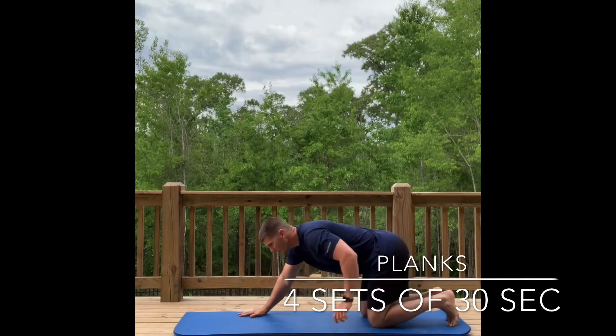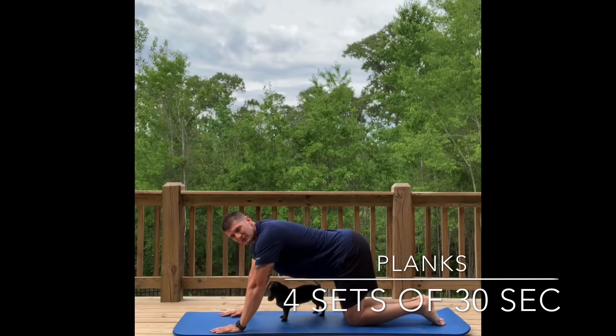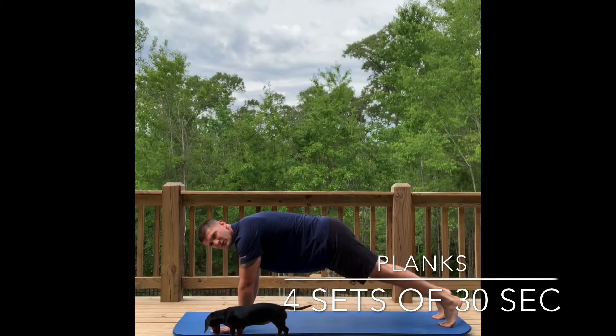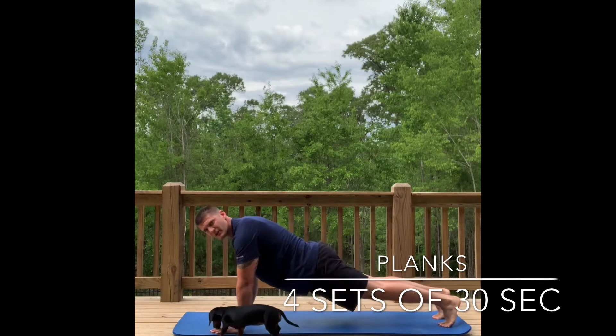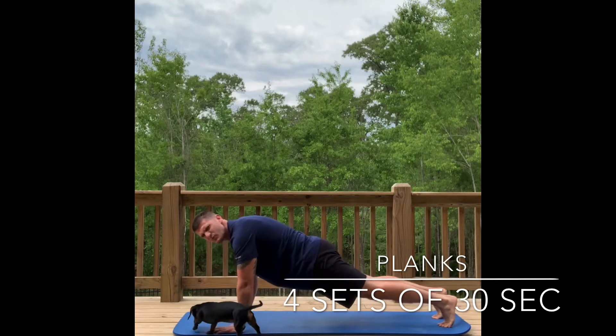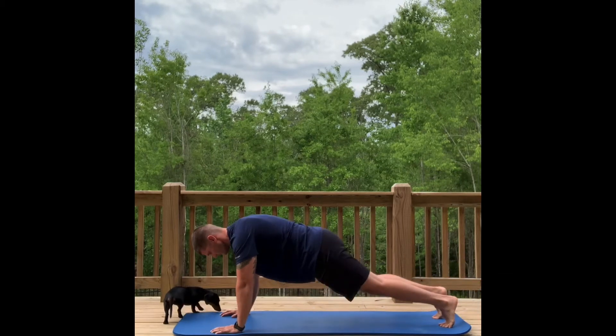Next you'll be on your mat for planks. You can start in tabletop — known as yoga pose — or come up on your feet. Most people make the mistake of putting their butts in the air; straighten that body completely out. Grip the ground, squeeze that core, keep breathing. Do this for 30 seconds, rest 30, then repeat three more times.